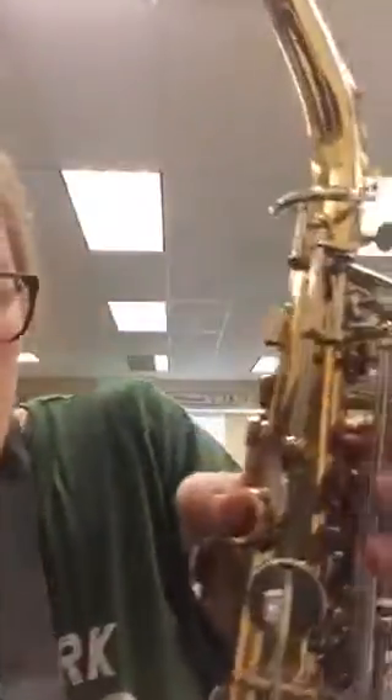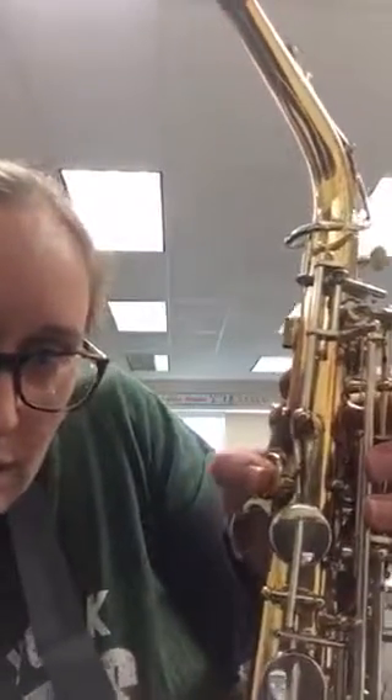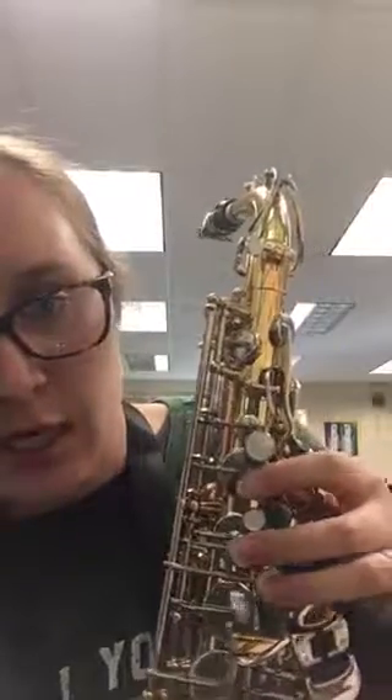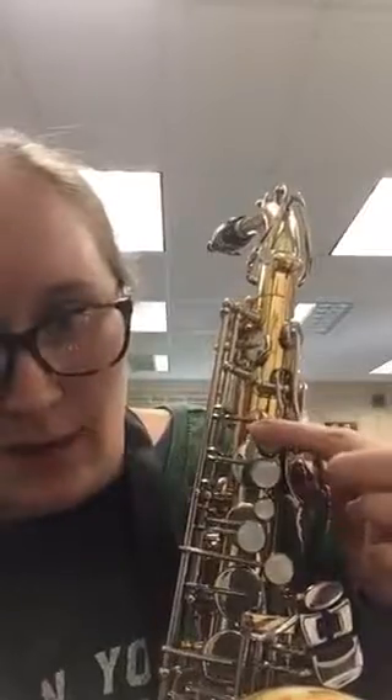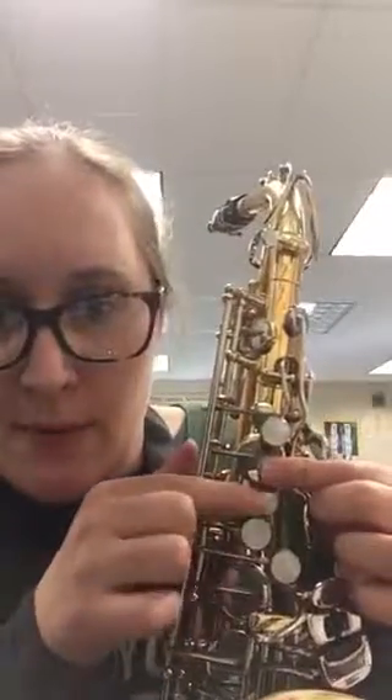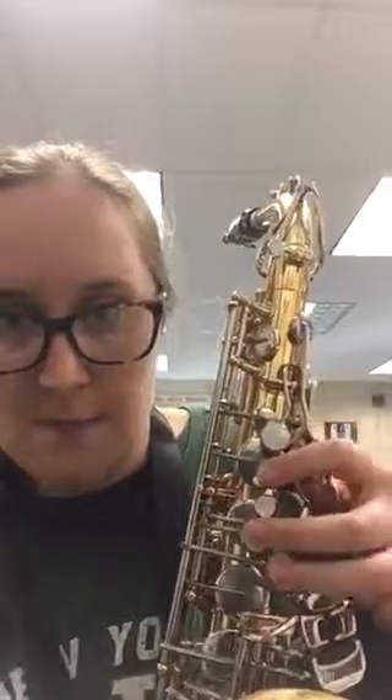Your left hand thumb will rest right here on this flat circle. Don't push this key down yet — just rest on the flat circle. Then take your first finger and put it here, skip the baby key, and place your second and third fingers. Some of you may have a key that looks like you're supposed to push it down — don't do that right now. Your first finger goes on the key right above where the baby key is, then your second and third fingers. And then you're good to go — you know how to hold your saxophone.